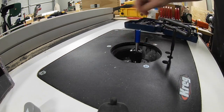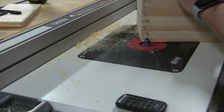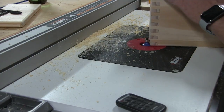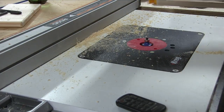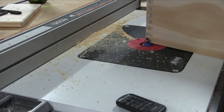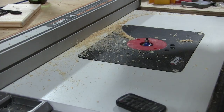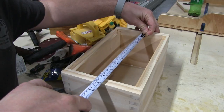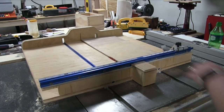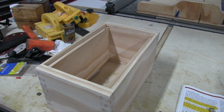Setting up the router. We're going to do a little chamfer on the corners here, in the front only. Now I'm measuring for that particular channel you see there — this is just 1/4 inch plywood right here.